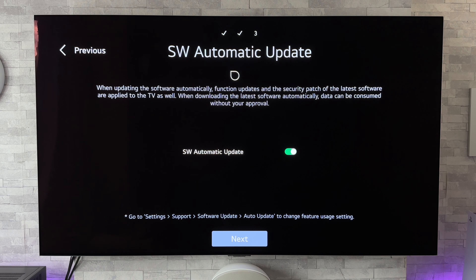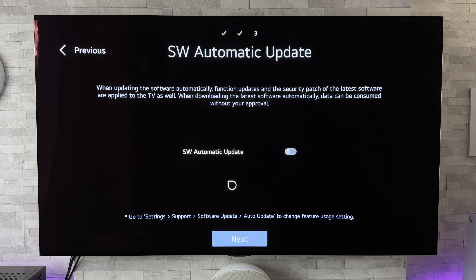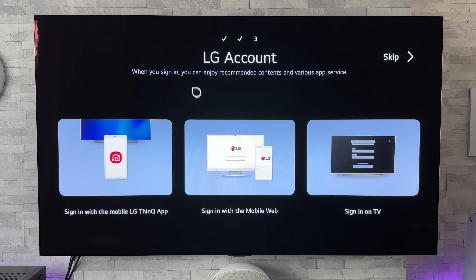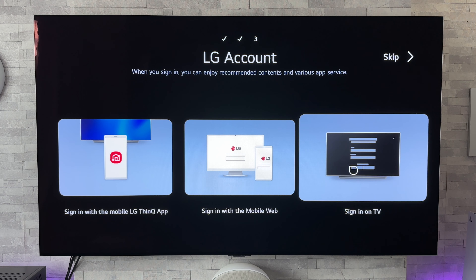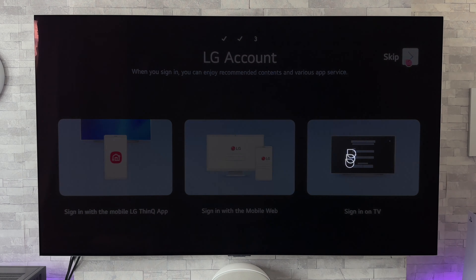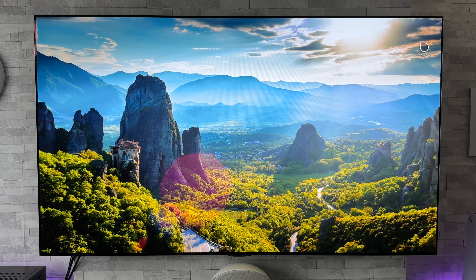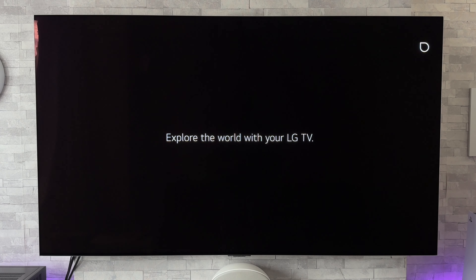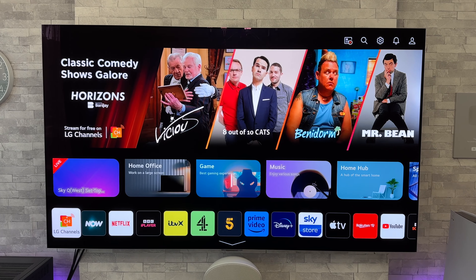Now we come to software automatic update — there's a toggle to turn it on or off, and I'm definitely going to turn that off. Now it says about an LG account: you can sign up using a mobile app, sign in on the web, or sign in on the TV. For now I'm just going to go to skip. Now it says install the apps recommended by LG — this takes you to a sign-in page for Alexa, iPlayer, Prime Video and YouTube. For now I'm just going to go to done. That's the initial setup all completed.